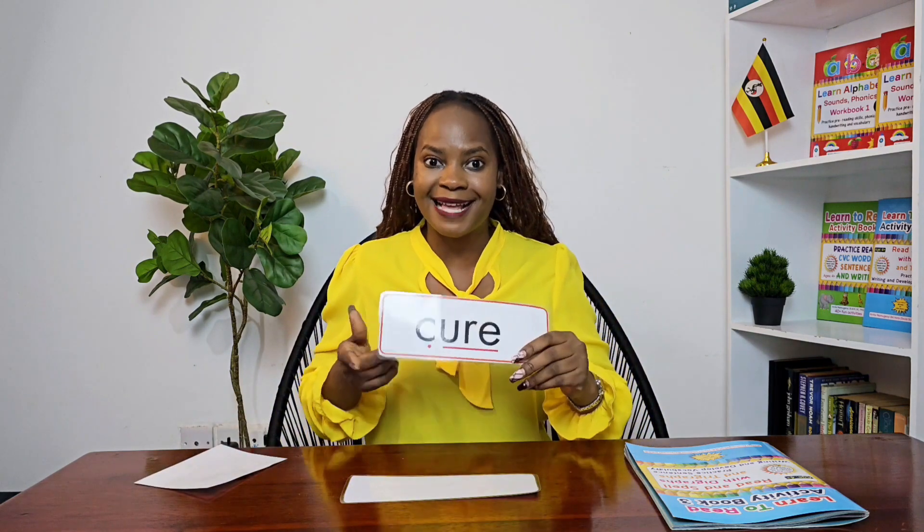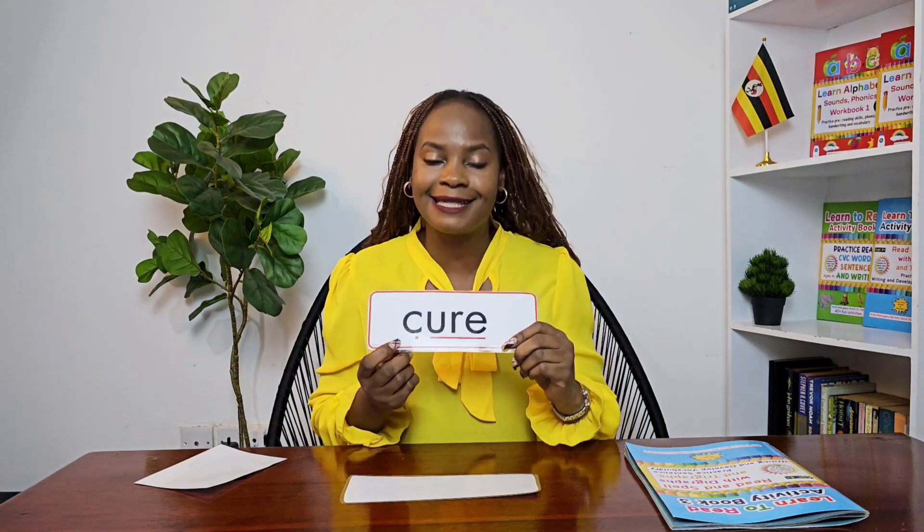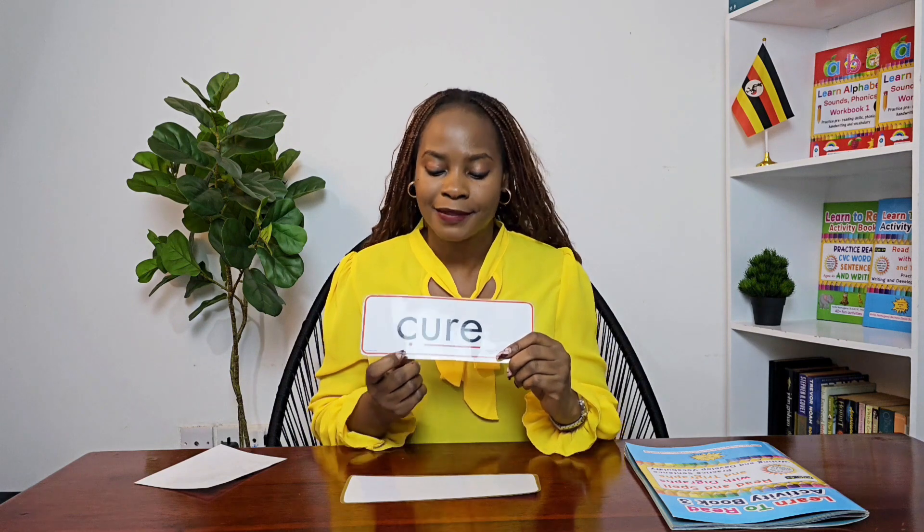Our next task is to learn how to read words that have the 'your' sound in them. We are going to sound out and then blend the little sounds together to read the words. Can you do that with me? Let's go!